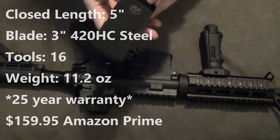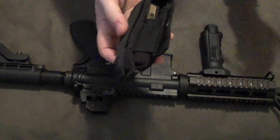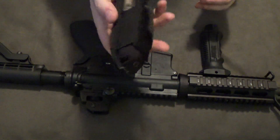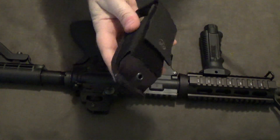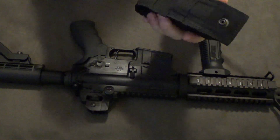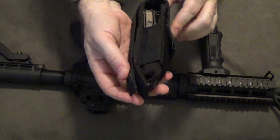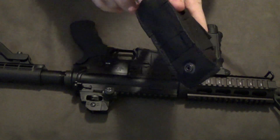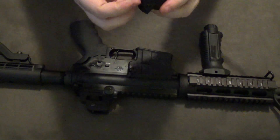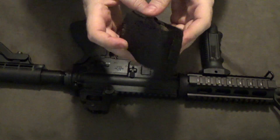Looking first at the sheath — this is kind of the standard-issue Leatherman Tactical Nylon sheath that they put a lot of their modern tools in. It's MOLLE compatible, so you can attach this to MOLLE. You can use this strictly as a vertical carry, or rig it up for a horizontal carry if you want. You've got some options. It's a good, rugged nylon sheath. I really like it. It's got a really solid Velcro catch on there.